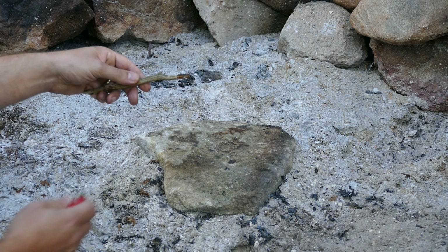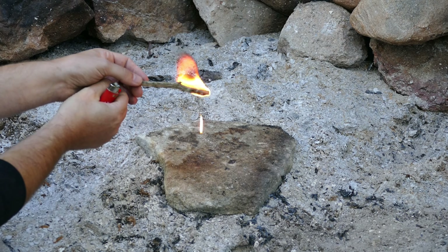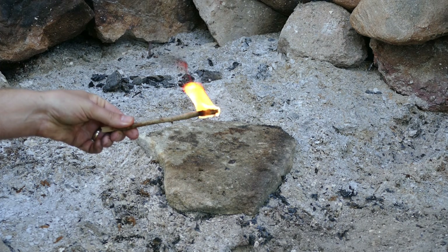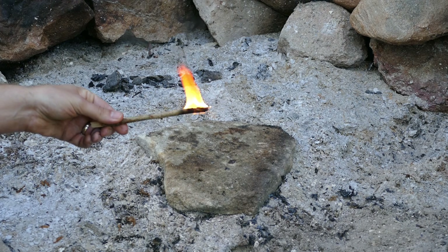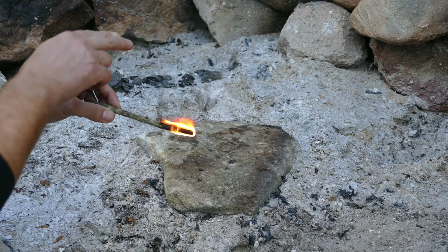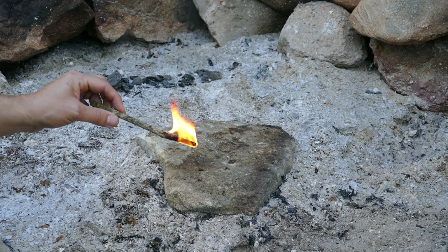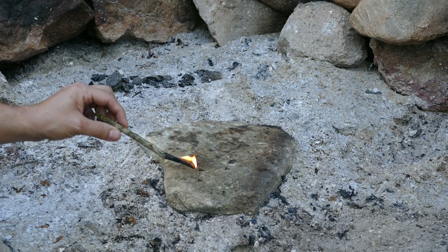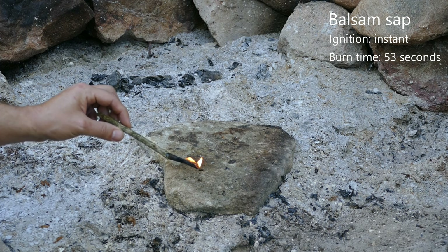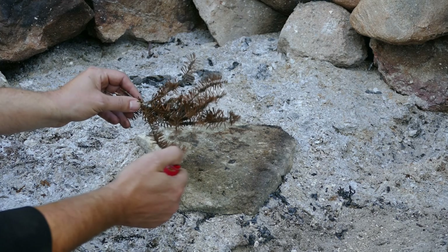Next up we're going to try our balsam sap. Let's do it now because I don't want it to drip away. It lights instantly and we've got a mini torch. You can see the really dark smoke — those are the oils in the sap. We do have some burning of the wood here, so if we had a fire built on top of this, this would be great.